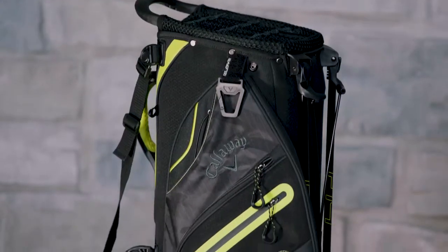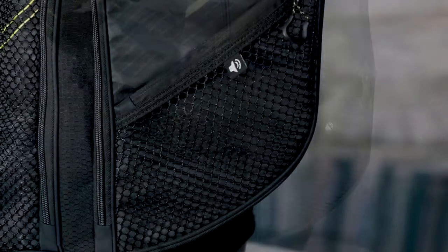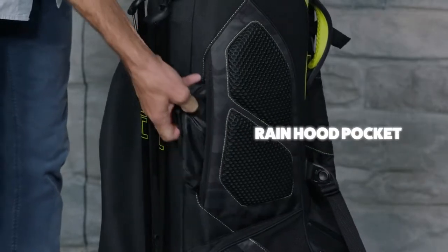Fusion 14 also has several unique features that set it apart from the competition, starting with a mesh-covered audio pocket that's perfect for bringing your music to the course. Another excellent feature is the hidden rain hood pocket behind the hip pad, which frees up room in the apparel pocket.